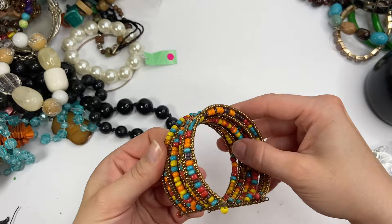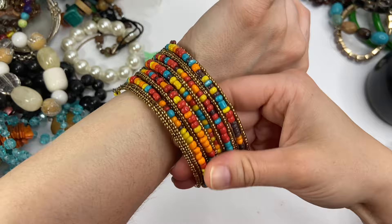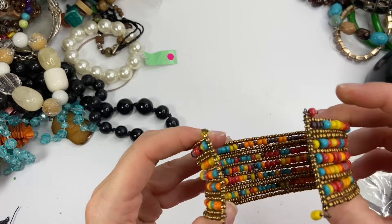This is a fun bracelet. It seems like it's a little misshapen. There we go — I kind of made it better. So it's a cuff style bracelet, lots of beautiful colors. Nothing special. Might've been handmade actually. No markings. Cute.